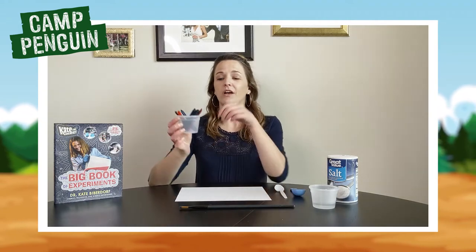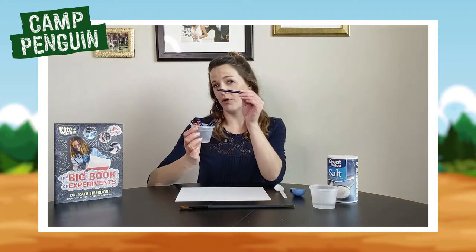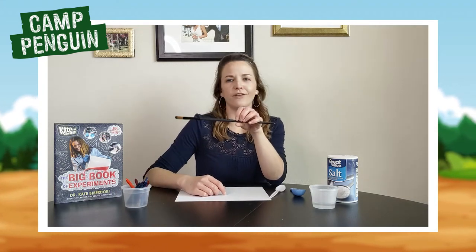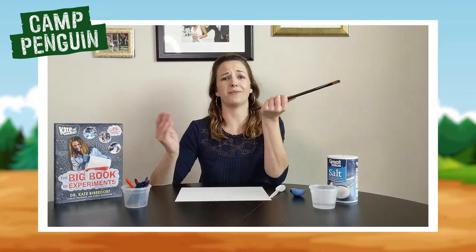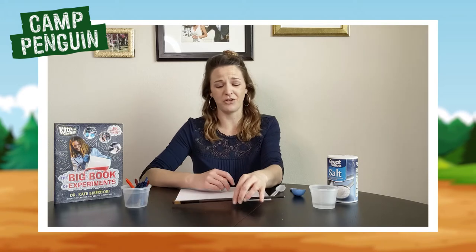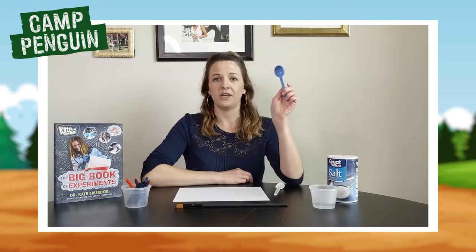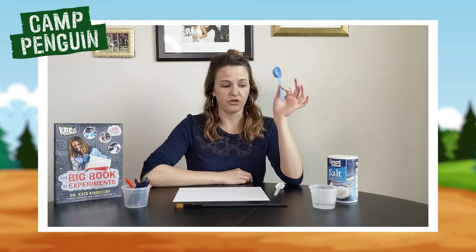For this one, what you need is some crayons. I highly recommend the darker colors — I like to use blues and purples. You're going to need a paintbrush, but if you don't have one you could use anything from the back of a spoon to a stick you find outside. You're also going to need a small spoon and a tablespoon measuring piece.